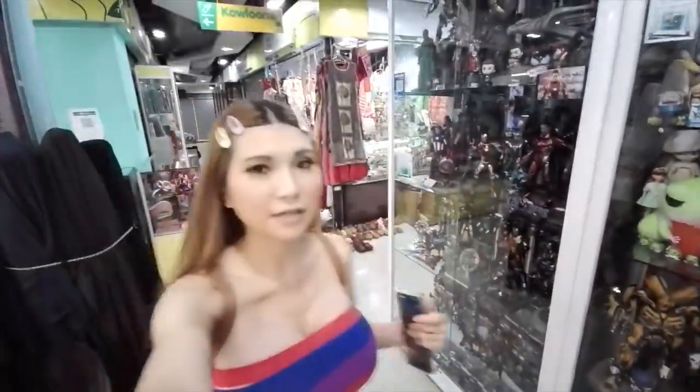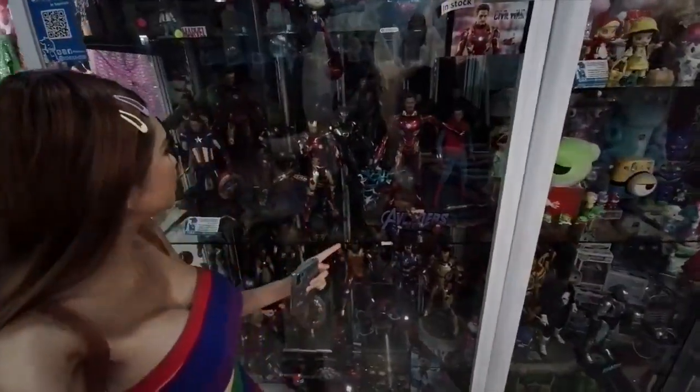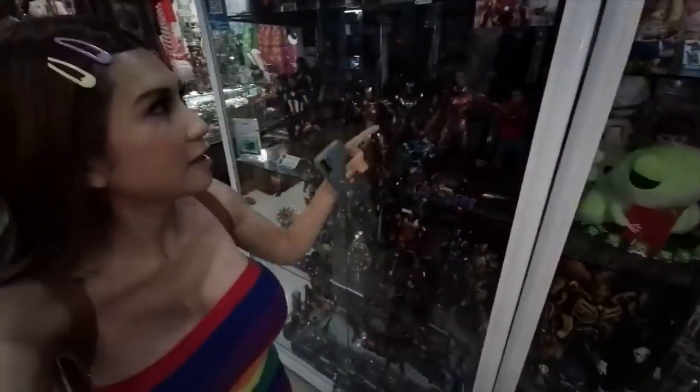Right now we are in a mall called Mega Plaza. A lot of Chinese come here — and in the background we have a lot of, how do you call this? In China we call it hand models. You can use resin printers to make these and color them. Since I have 3D printers, I don't need to buy any of this. This looks like the camera equipment section. Upstairs there are more figurines, more model stuff, and this floor is for camera lenses and equipment. No wonder so many Chinese come here.